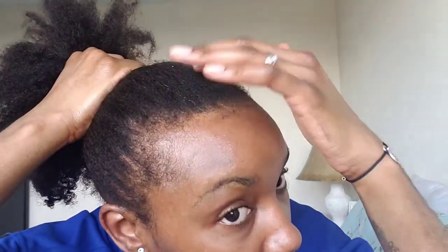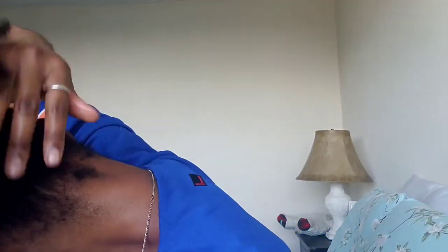And if you can see, there are no bumps — it's nice and smooth. Even in the back, no bumps. Just nice and smooth.